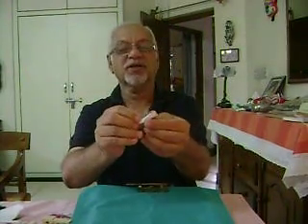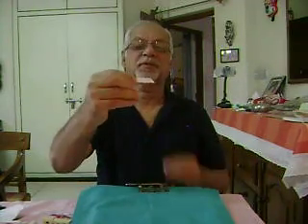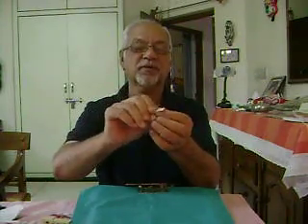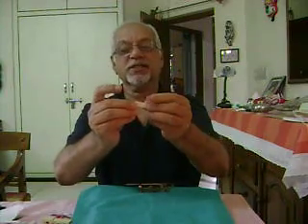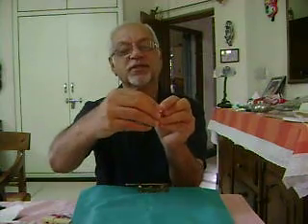Do the same thing to the other corner. Fold it into a triangle. Unfold. Open the strip and squash it inside. Squash it inside and fold it, and you get a fold like this.